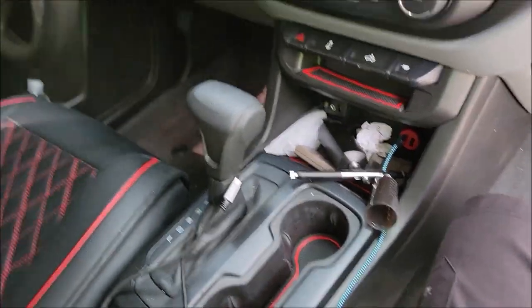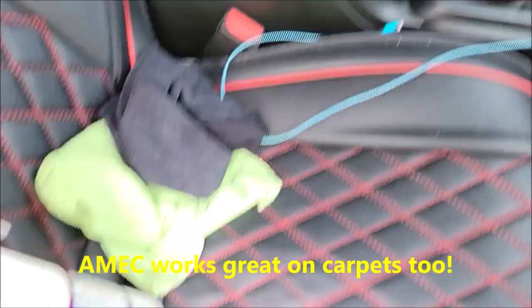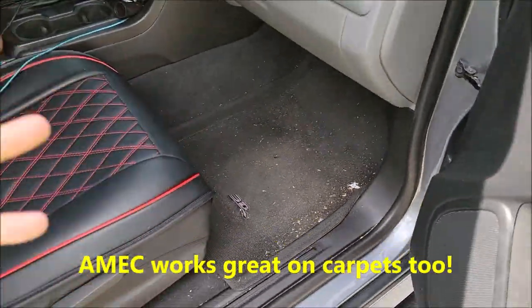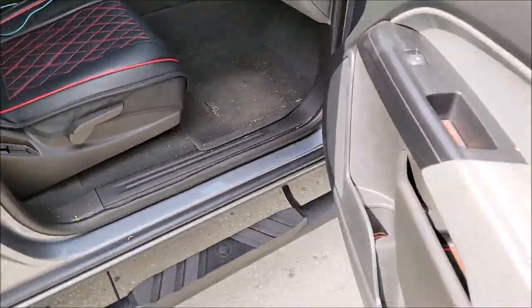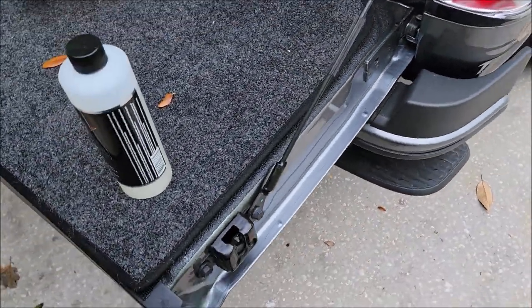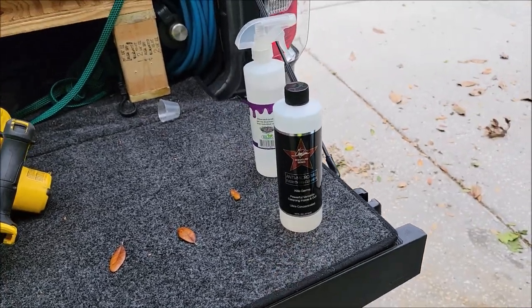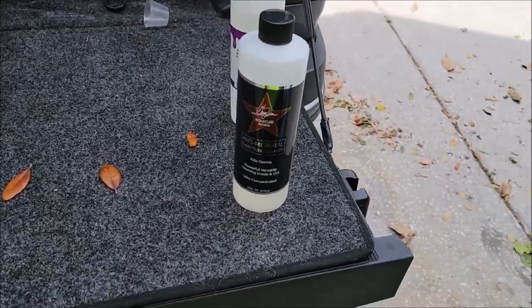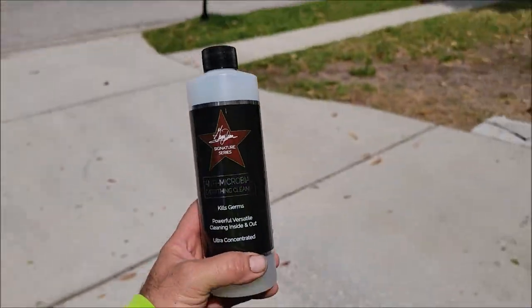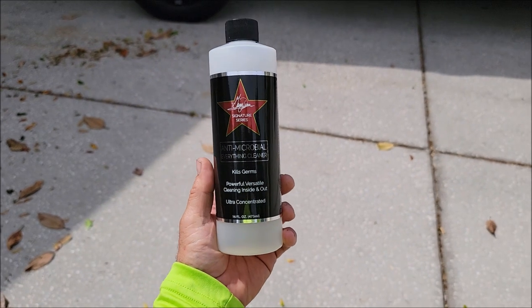Just a little demo on what you can use Antimicrobial Everything Cleaner on. It's a great cleaner, super concentrated, works super well as you just saw on interior panels and leather. It shines on interior and exterior, works great to remove bugs, but like I said go back over it with Forever Rinseless if you've used AMEC on your paint — just give it a wipe with FR afterwards and you're good to go. That's Antimicrobial Everything Cleaner from my signature series — a really awesome product, slam full of value. Check it out at detailjuice.com.